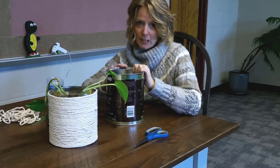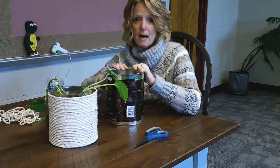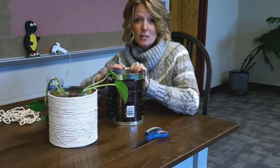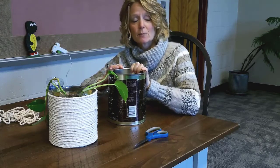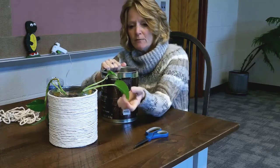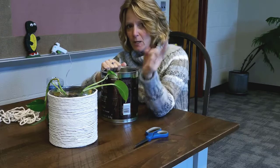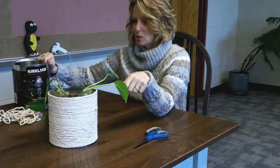Speaking of animals and plants, make sure you look up what kind of plant you want and confirm it's not going to be dangerous to pets in the house. Some plants can be irritating and some can make them really sick. We use a philodendron — by the way, they're irritating to cats and dogs, so don't use them if you have pets.